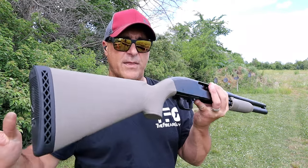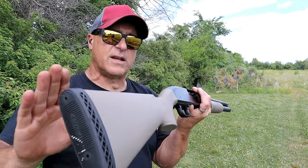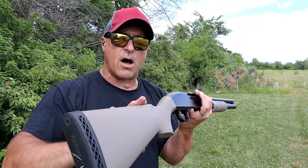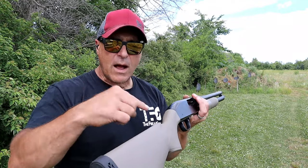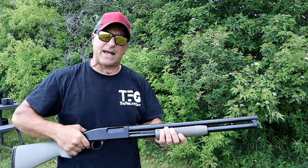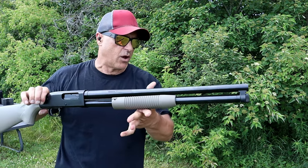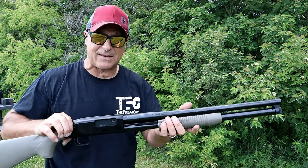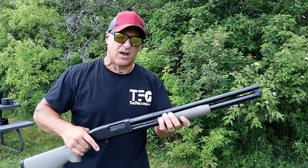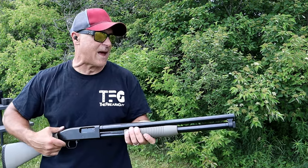In my initial review I ran everything through it — I'll link that so you can see it can handle it all. Another cool thing about the Mossberg Maverick 88 is that it weighs six and a half pounds. I would consider this an all-around shotgun — a great home defense choice. Get that adapter in there and you can shoot mini shells and get up to 11, 12, or 13 rounds loaded.